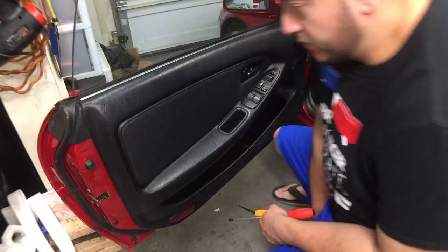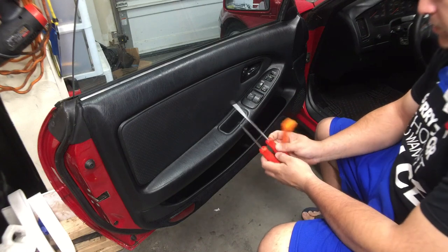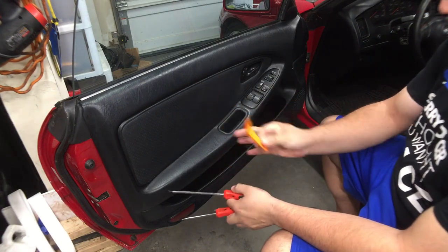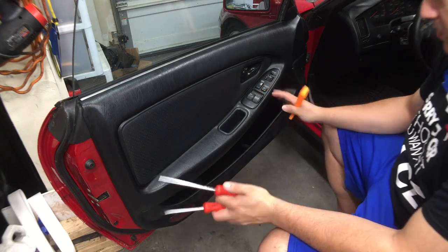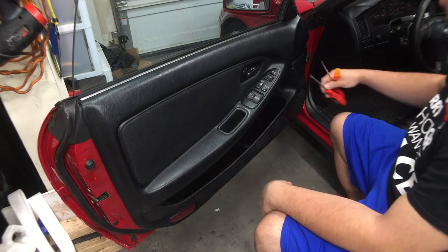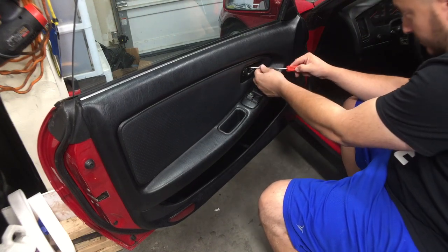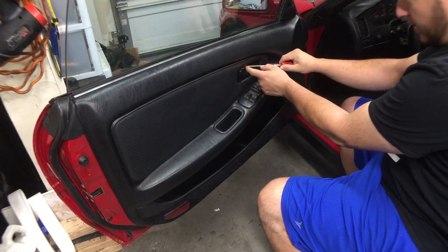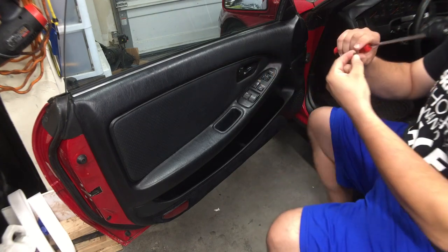Before we can do any speaker upgrades we've got to remove the door panels. For this it's simple — you need a flat head, a Phillips, and a trim removal tool. It's been a while since I've removed one of these but it's pretty simple, kind of figured out as I go. First there's a little Phillips screw in here — remove that, try not to lose the screws.